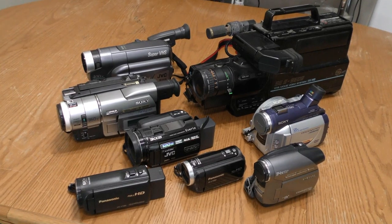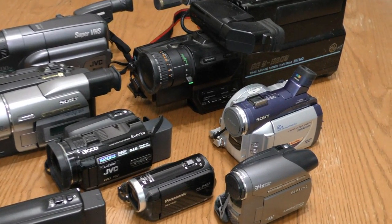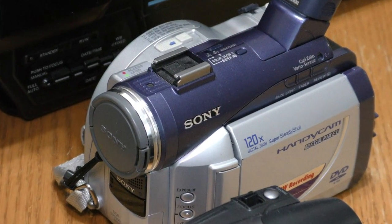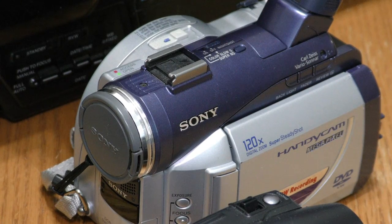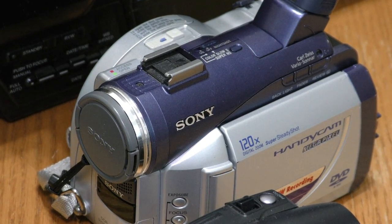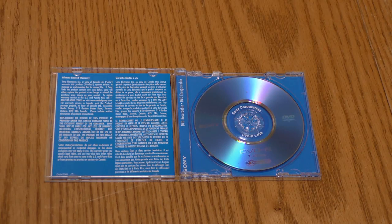If any of my viewers want to donate a camera with one of these formats to ThriftyAV for me to review, let me know in the comments so we can arrange for shipping. The first video camera I will be featuring in the vintage video series is the Sony DCR DVD 300 NTSC. This camcorder was generously donated by a close family member for me to review. It came out in 2003 and records directly onto small DVDs.